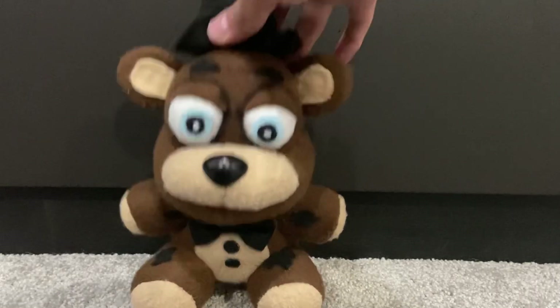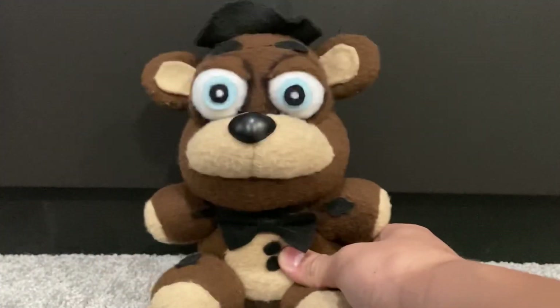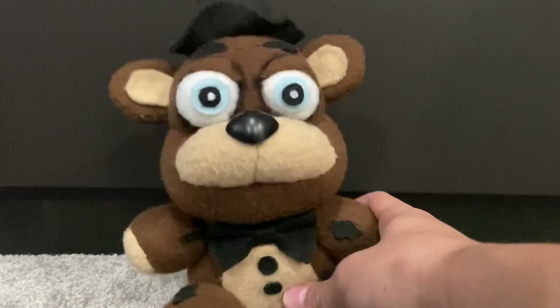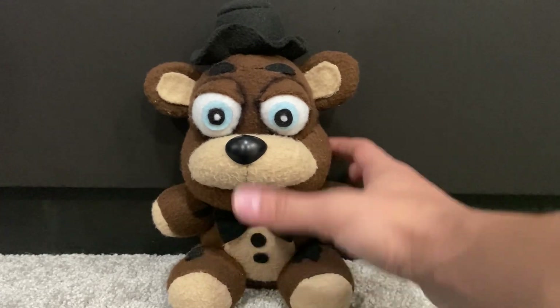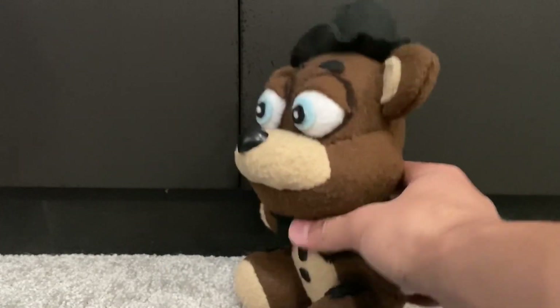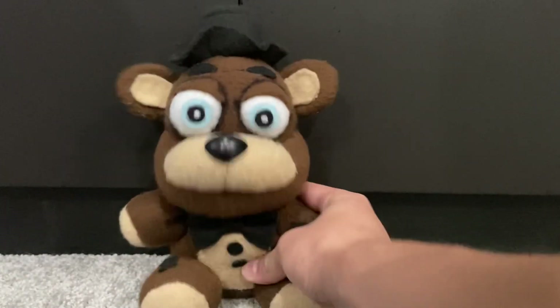Here we have Withered Freddy, and this guy was made from a Freddy pattern — of course, what else would I use? His colors are a darker brown than Freddy, and his secondary color is a beige. I just decided to go with these different colors so that it would contrast Freddy a little more, the Funko Freddy plush, so it doesn't look exactly like him. I did the puffed-out eyes — these actually were my first attempt at making puffed-out eyes, and I think they came out very, very cool.